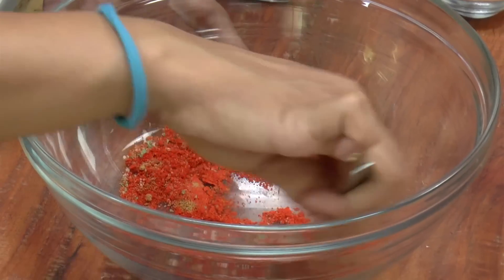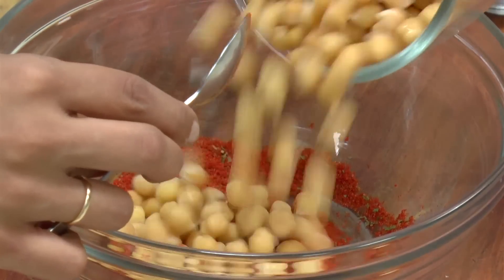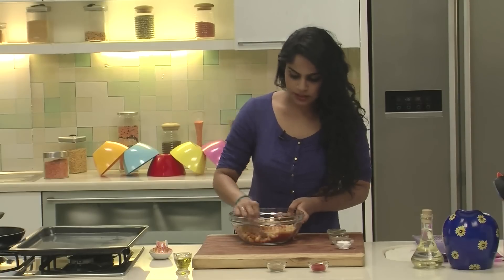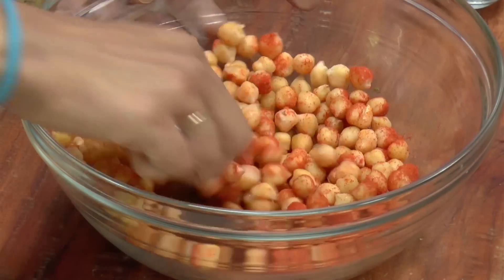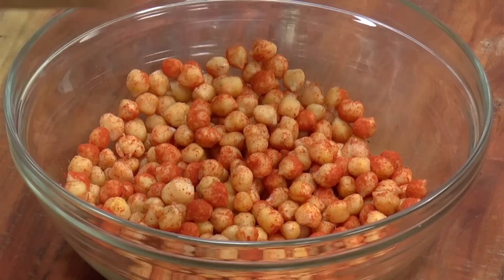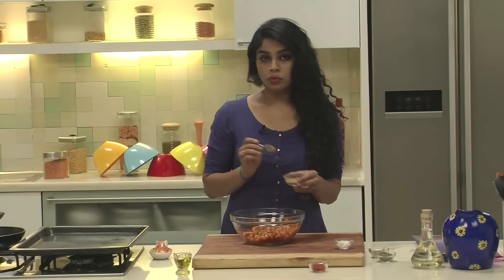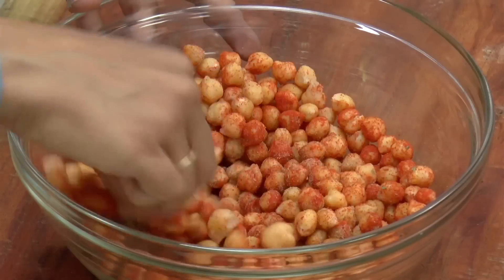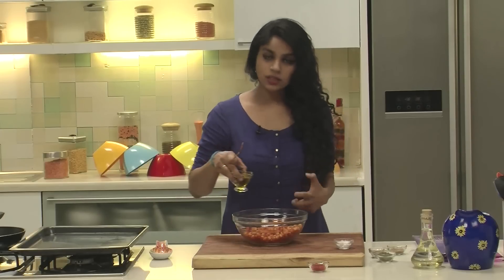So I'm going to give all of this a mix, and we're going to add the chickpeas to this. Let's give all of this a good mix. We'll also add in a little bit of Chaat Masala Powder, and we're going to sprinkle some at the end as well. Make sure you don't go too overboard on the Chaat Masala as well as the Dried Mint Powder before you bake it, because these might go a little bitter once they're baked.